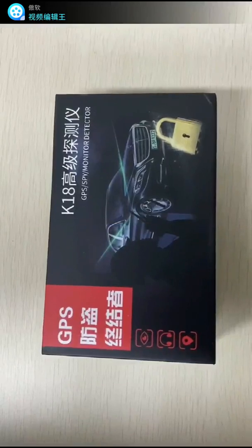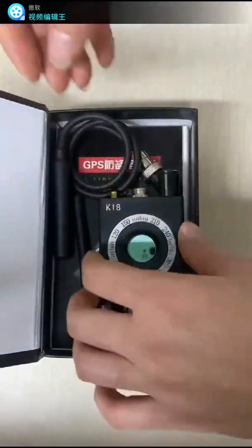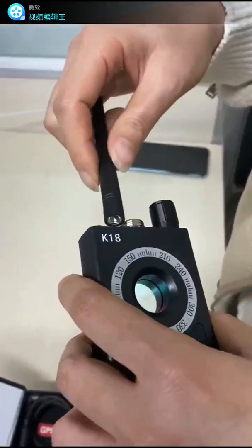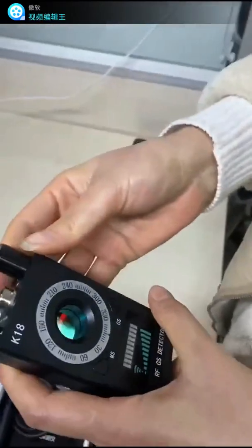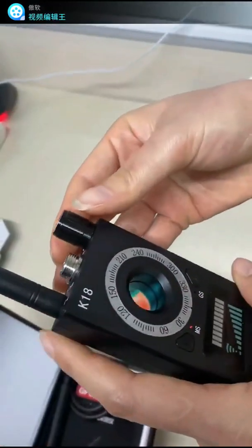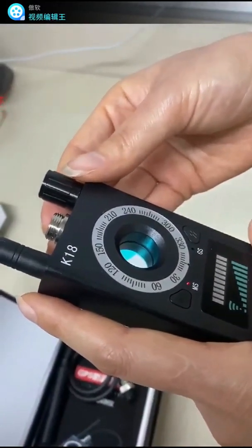Now we test the wireless signal detection. First, we open the box and connect the antenna for receiving wireless signal to the pole, then turn the switch clockwise to turn on the device. After turning on, it automatically enters the wireless signal detection mode.